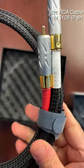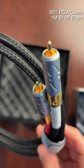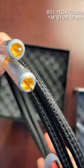ViBOK motor number 801. Really nice connectors — beautiful and high quality connectors.